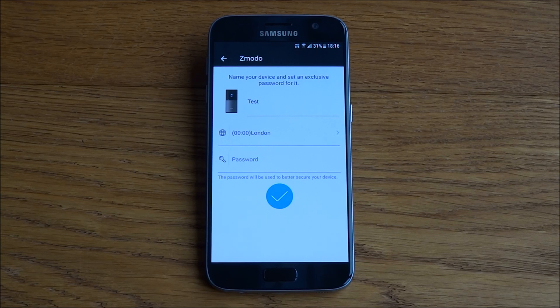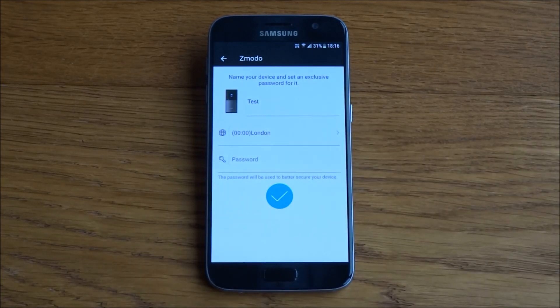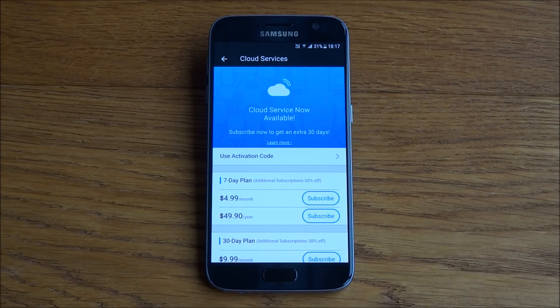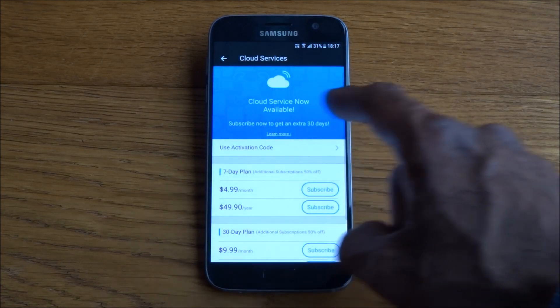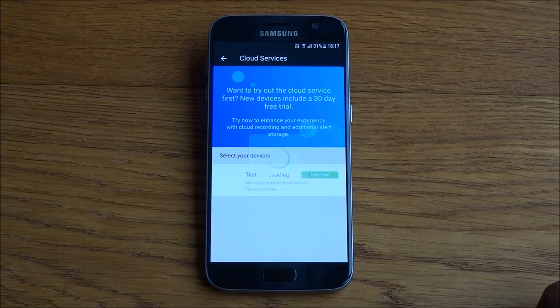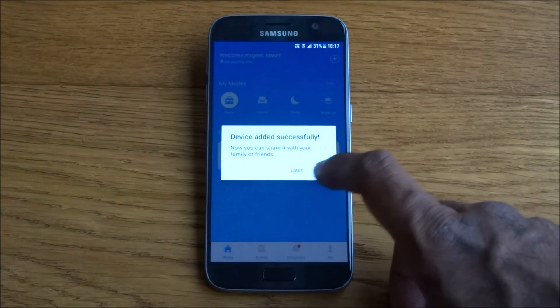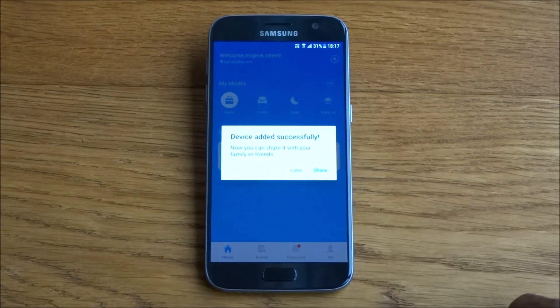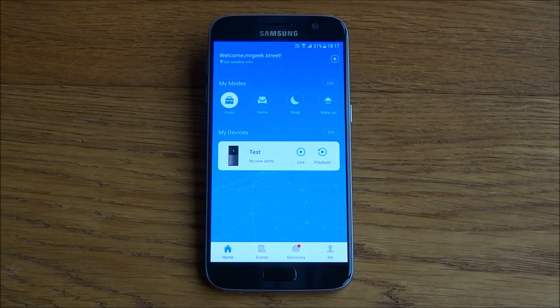Once you've selected your Wi-Fi network and typed in your password, it goes to a search and automatically picks up your Wi-Fi camera. Once found, you're presented with a dialogue to give the camera a name and set a password. It then mentions a cloud service with a price plan — I'll say no thanks and skip the free trial. It then confirms: device added successfully.